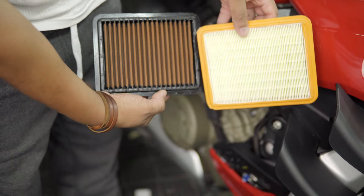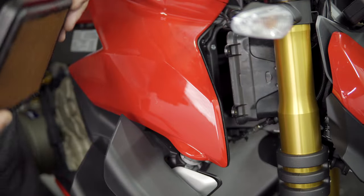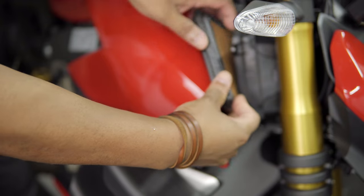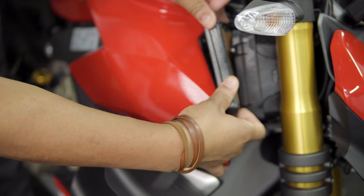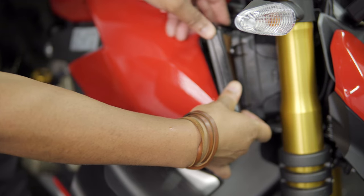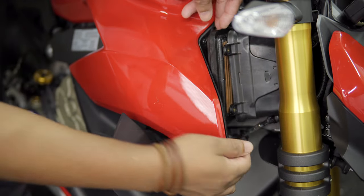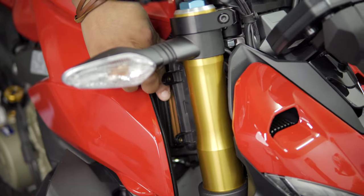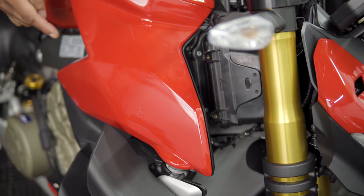This is the OEM, and this is the Sprint — you can see through that. Slide the Sprint filter in the same way.